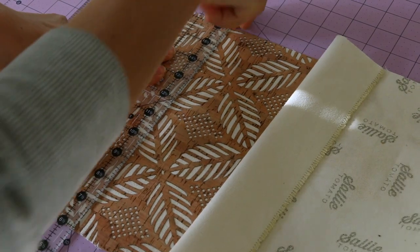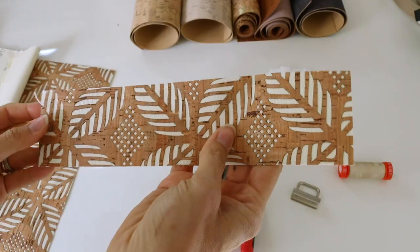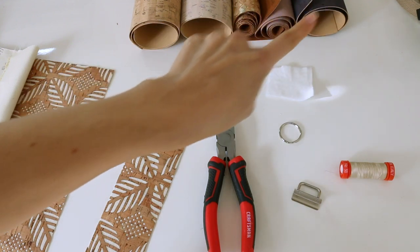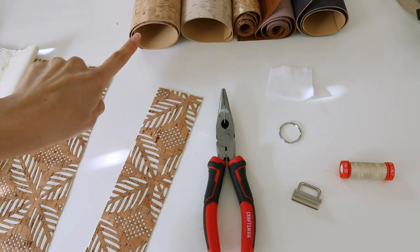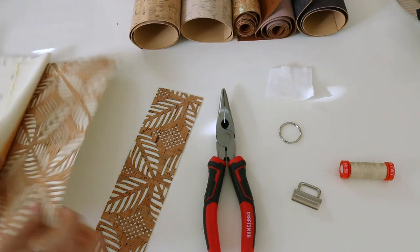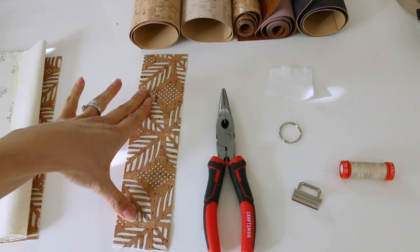Here is what we need for our key fob. We're going to be using cork fabric. I cut mine two and a half by 10 inches. Here are some of the other great cork options I recently purchased. I will have links for where you can find all of this in the description below. Here is my cork. You can just use a regular rotary cutter or some scissors.